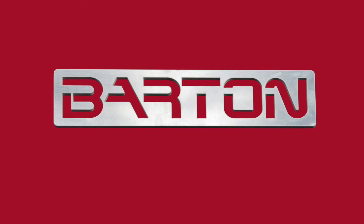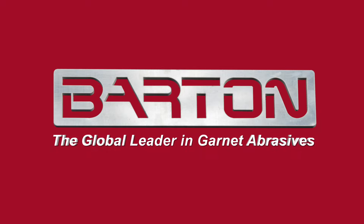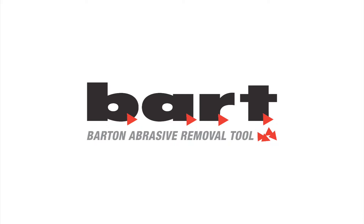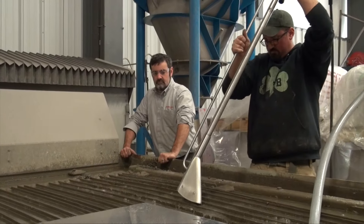In 2009, Barton International, the global leader in garnet abrasives, revolutionized the way our customers remove spent garnet from their waterjet equipment by bringing Bart, the Barton Abrasive Removal Tool, to market.